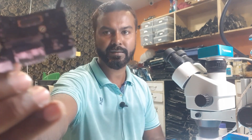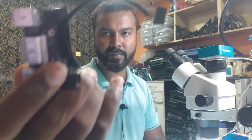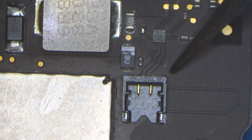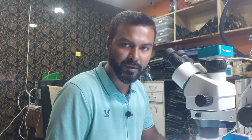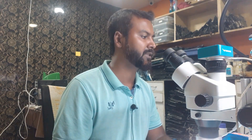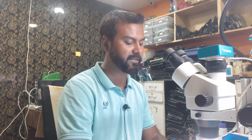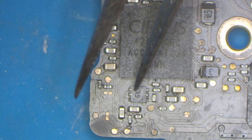Here we have one connector, one speaker connection, and the headphone jack. The controller is also on the same board. We can see it on the microscope — here is the speaker connection connector, and this is the IC which is giving the supply. The problem was when we power on the laptop there was no sound. On inspection we found that no voltage was present and no signal was present here.